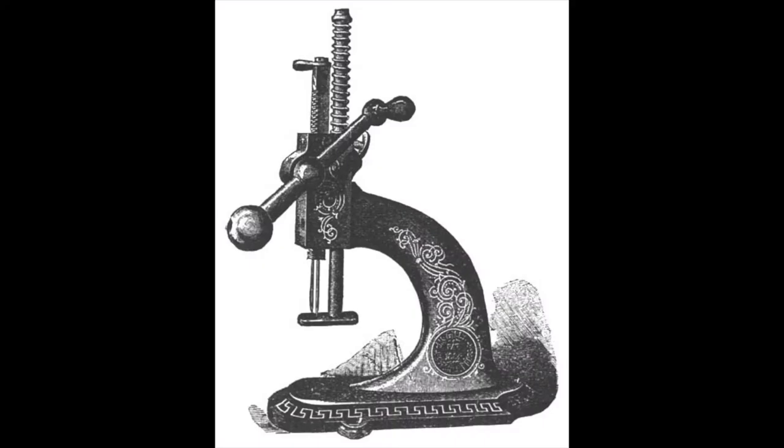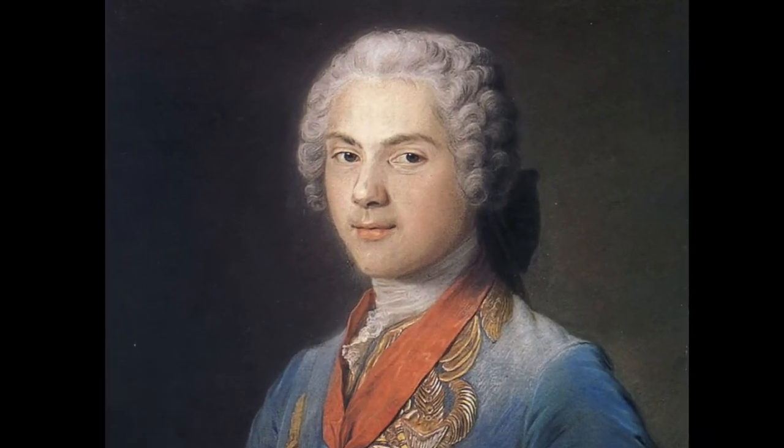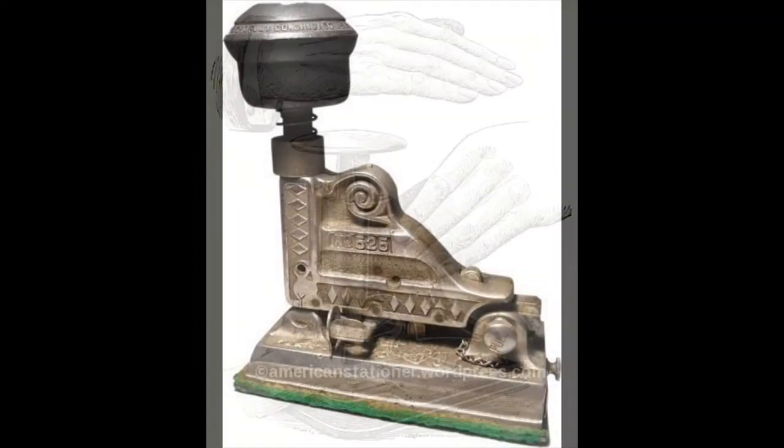Paper fasteners go way back to the 18th century when they were invented by Louis XV, the King of France. And through the years they evolved, and in the 1870s they became the modern stapler we know today.